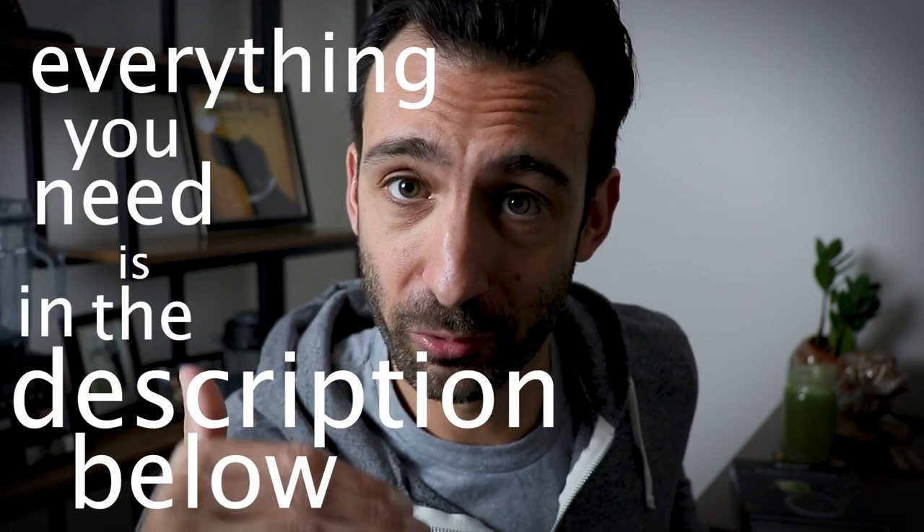I think you're fully prepared to take the plunge. Everything you need is in the description below — open it up and you've got this. Take the plunge. Life is no yoke.